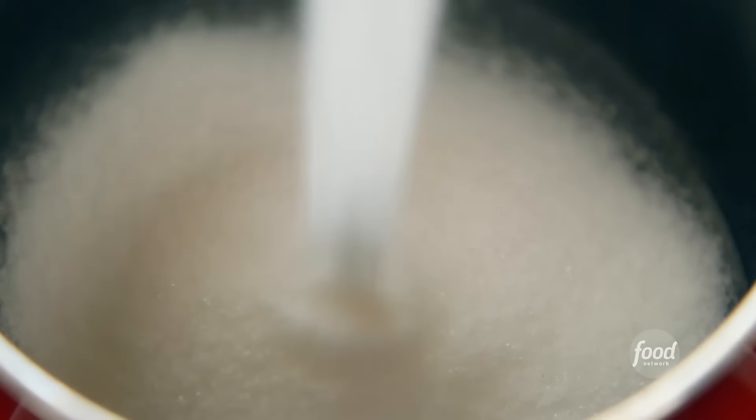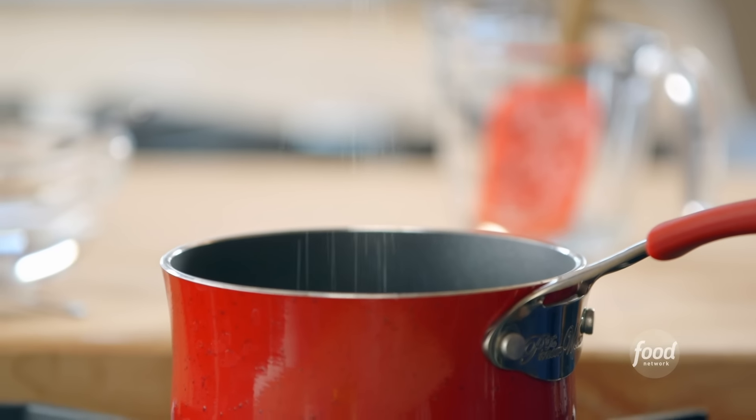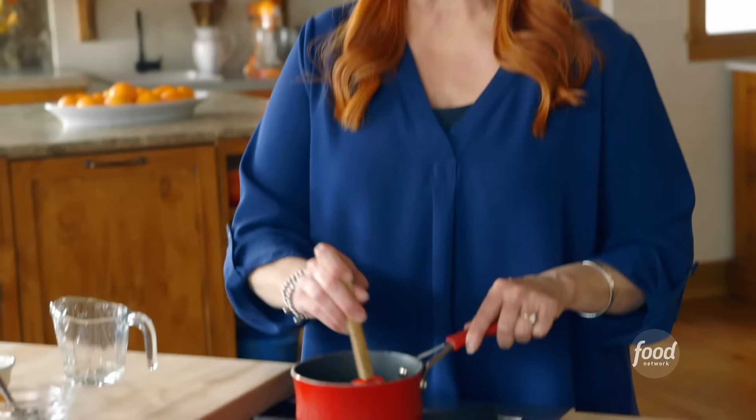I'm adding a quarter cup of corn syrup to a little saucepan, and I'll add a third of a cup of sugar, along with a couple of tablespoons of water, a pinch of salt, and I'm gonna turn the heat up pretty high. I want to get this just to the bubbling point — it's not gonna take long at all.